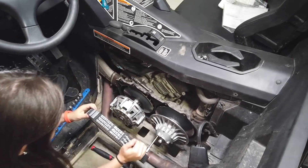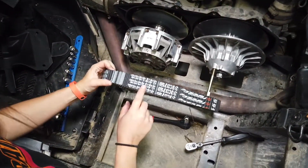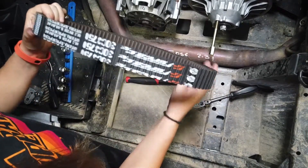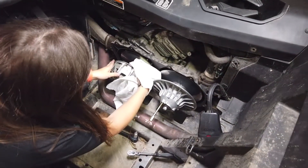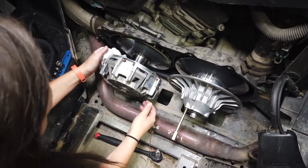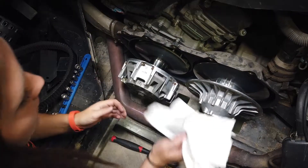As you pull the belt off, you'll want to pay attention to how the letters are facing. If you're reusing the same belt, you'll put it back on the exact same way. As you're maintaining your clutch, you'll want to run your rag over top of each sheave. Make sure there are no gouges or cuts in it — if so, you'll need to replace your clutch.